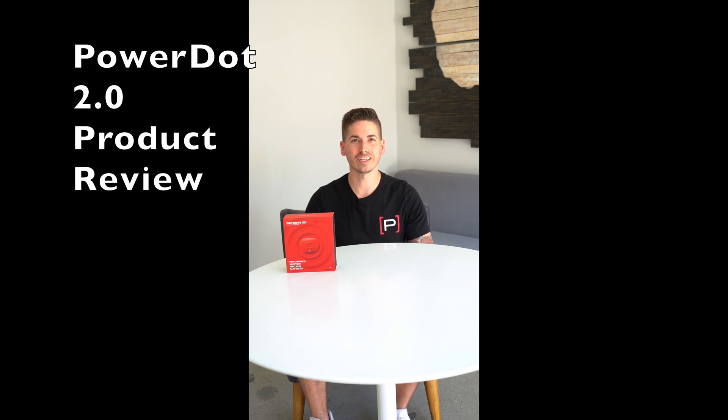Hello everyone, thanks for tuning in. Today's product review features the PowerDot, a wireless electrical muscle stimulator.